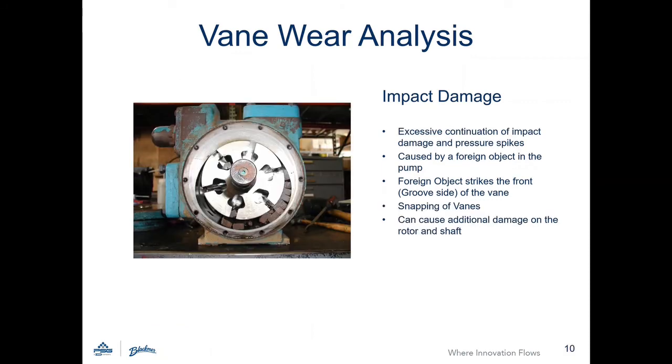Segments of the vane that have broken off can remain in the pump chamber if the segment is too large to pass through the discharge. This can lead to additional wear of the other vanes.